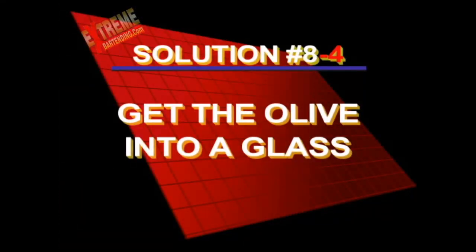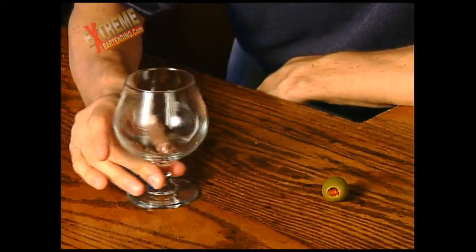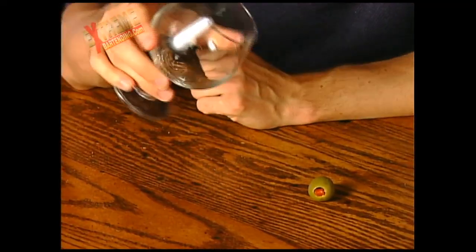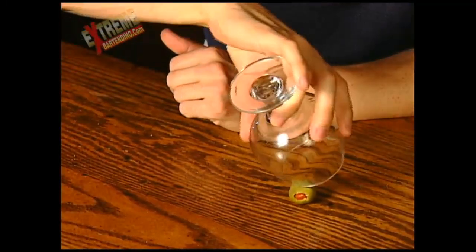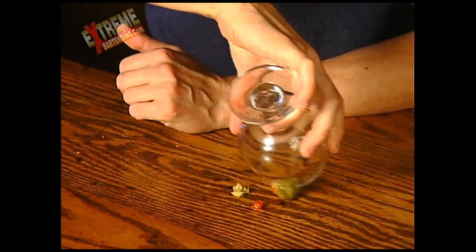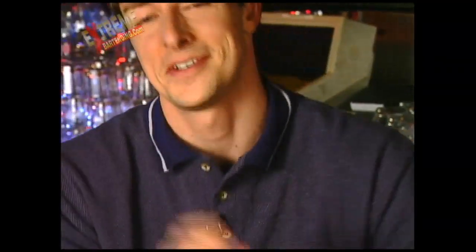Solution number four — the larch. This is where sneaky smart-ass people come in, especially bartenders. You just sort of munch it just a little bit and get it in. I'll give you a half point for that.